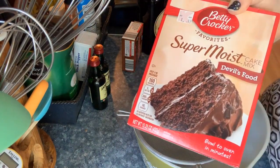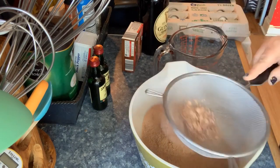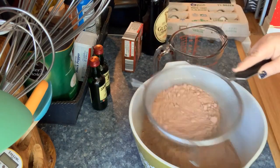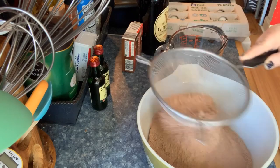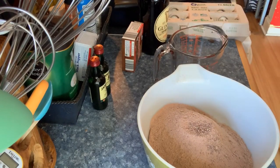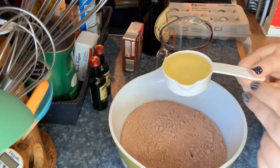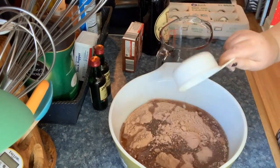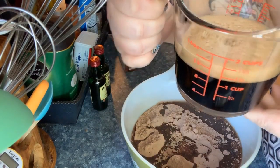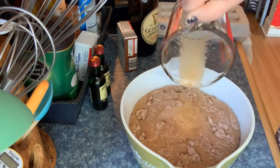I'm using a devil's food cake mix. I really wanted to make a scratch mix but I couldn't — I will include both recipes in the description box. I'm sifting my cake mix; I always do that. I'm using half a cup of vegetable oil. I normally add butter but I didn't know if I'd have enough. Now I'm adding one and a quarter cups of Guinness beer.